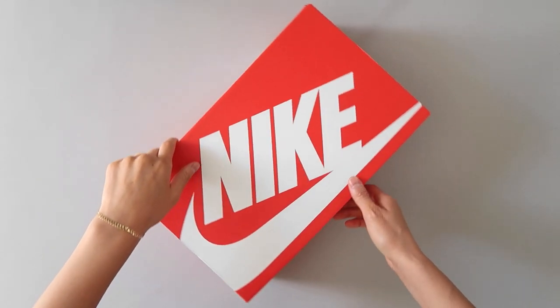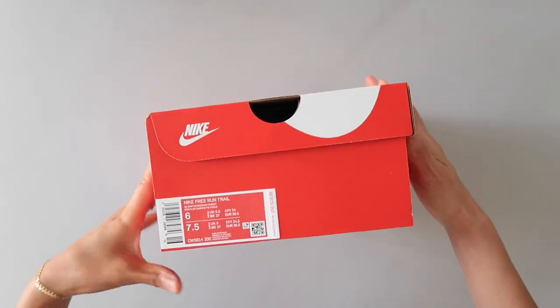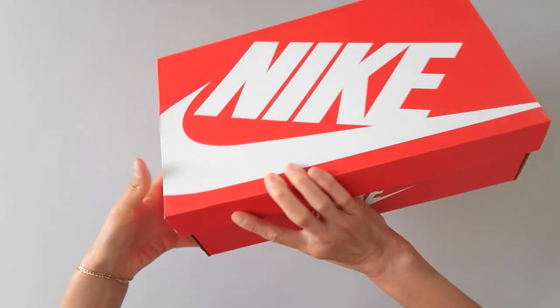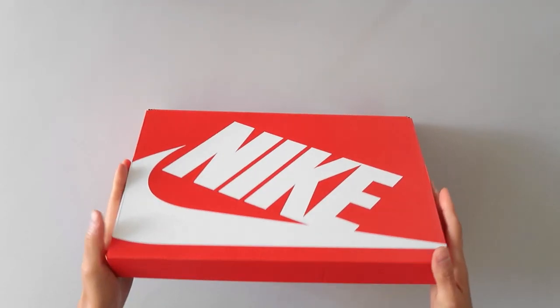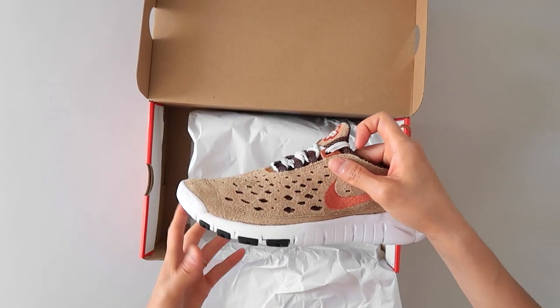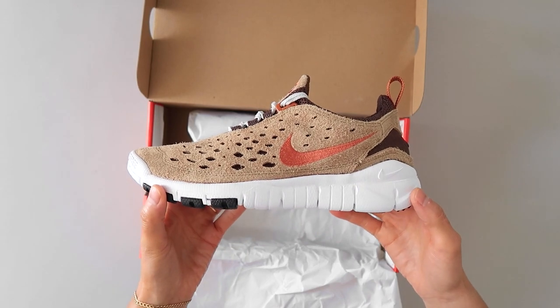Hey everyone, it's Jen. I hope you're doing well. This video is a quick look at and on foot of the Nike Free Run Trail in the dark driftwood colorway. I'm getting back into hiking and wanted a shoe that I could wear casually and on hikes, and the Free Run Trail is perfect for that.